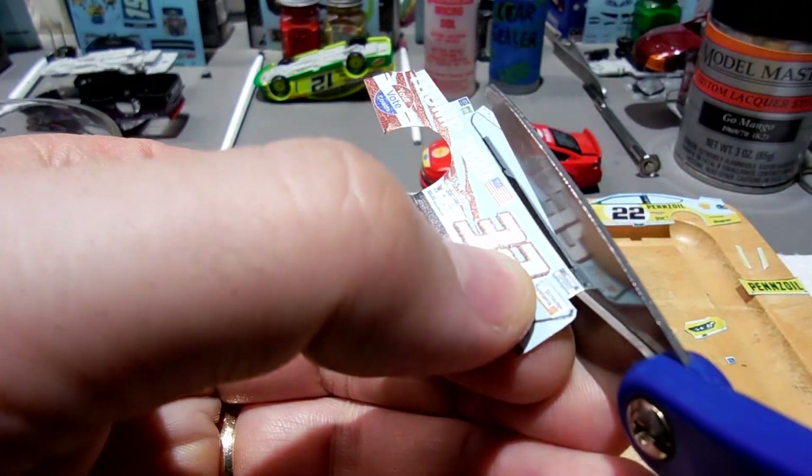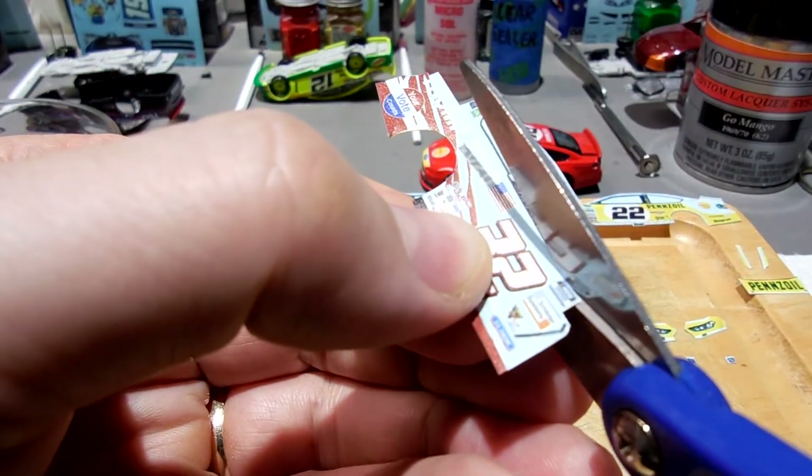I'm going to do this passenger side here, get it into water, and then I'll show you guys some other things I've got working.